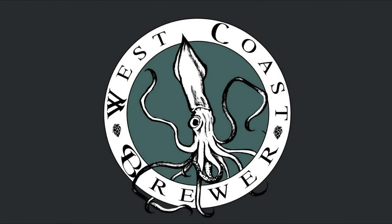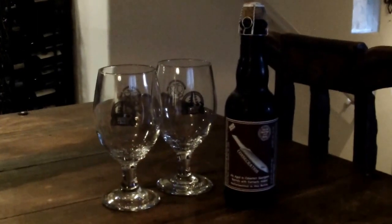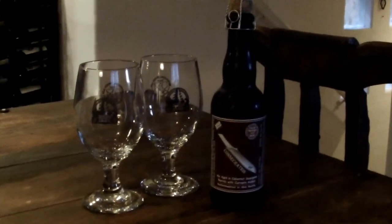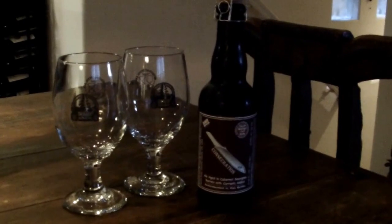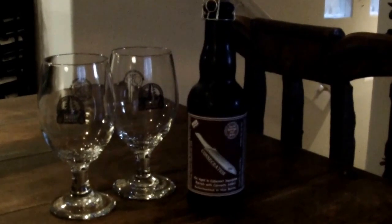Welcome to westcoastbrewer.com and thank you for tuning in for another Brewers Blog video series. Today we're reviewing a product by More Beer, which is the Russian River Consecration clone that they make. They make actually a clone of a few different Russian River beers and this is one of their best in my opinion. Consecration is a fantastic beer by Russian River.